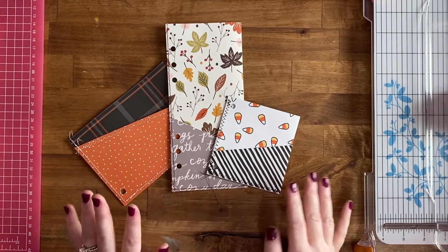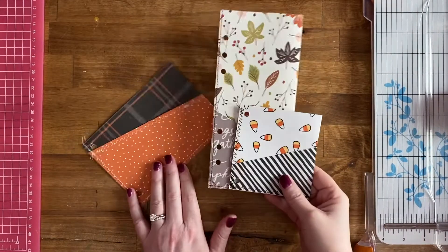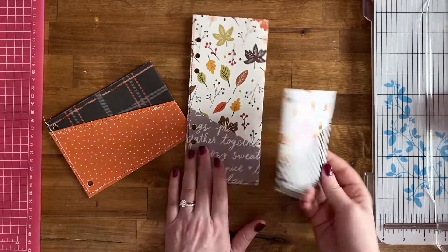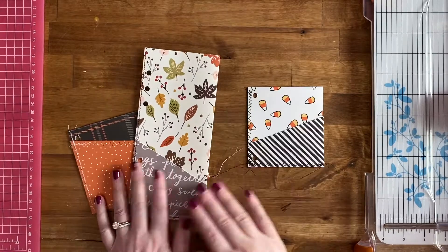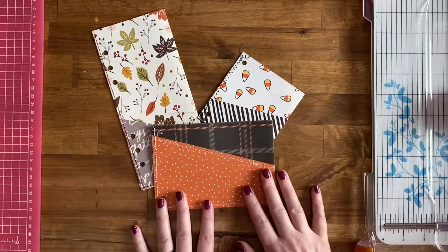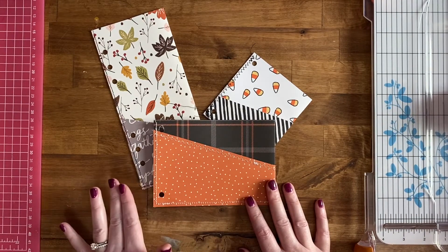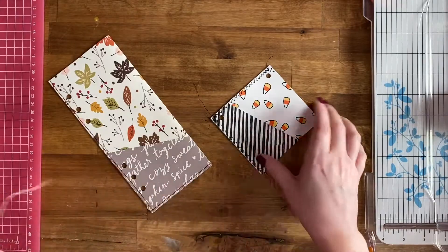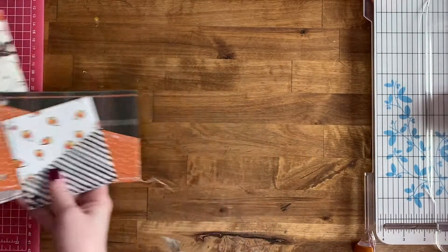Hi everyone, I'm back today with a video I'm really excited about — showing you how to make these little pockets that I put into my crafty projects. They're also good for planners, so if you want to make your own pocket to fit in your planner, I'll show you how. Here are some examples I've made recently and haven't used yet in a project, and I'll walk you through actually creating some of them. You can make these in many different sizes, whatever size you need.